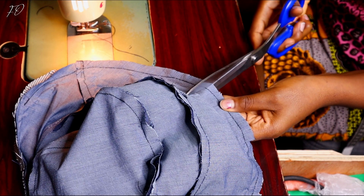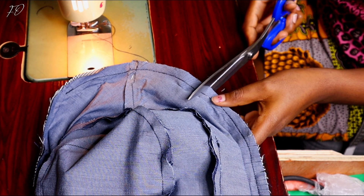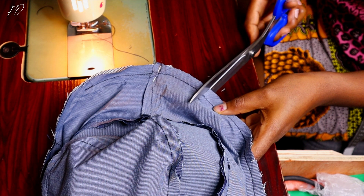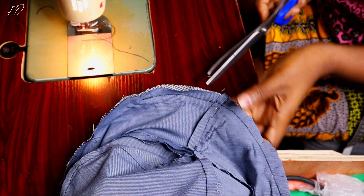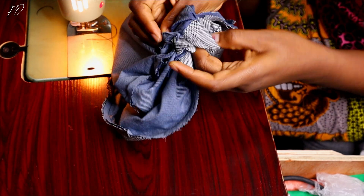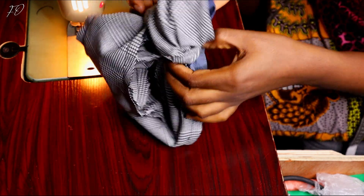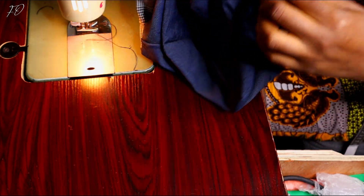You want the edge of your bucket hat to lay very flat, so notching helps it do that when you turn it inside out. I removed a stray pin and now it's time to turn the bucket hat inside out through that gap I left. Two to three inches is more than enough to turn the hat through, and voilà — we are done! This is our finished reversible bucket hat.